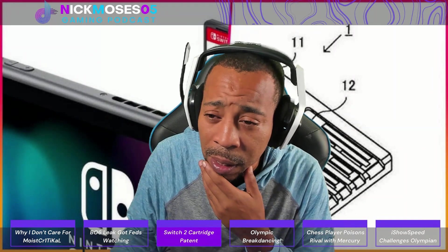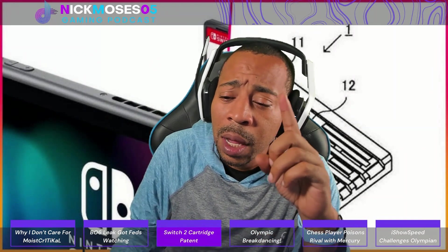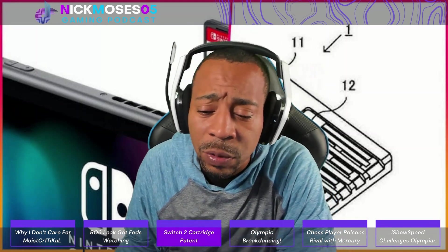I want to get some things from the comments. About a year ago there was a leak of the actual Switch 2 specs that disappeared real quick, and no one has spoken of it since.